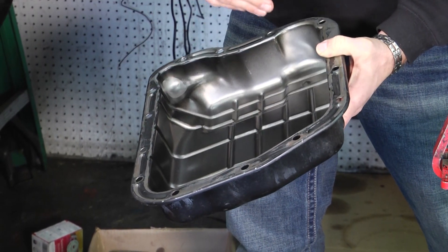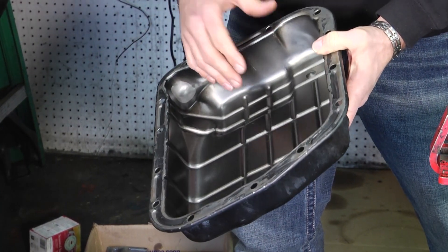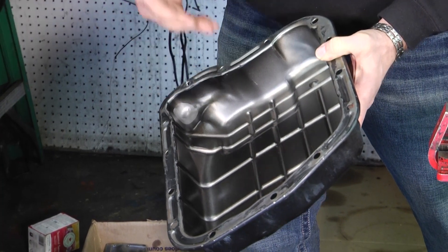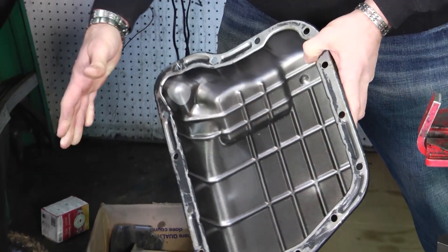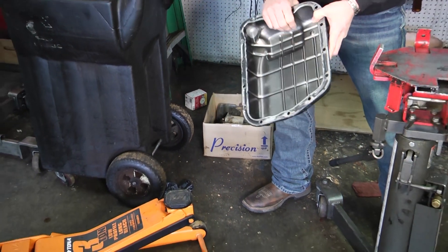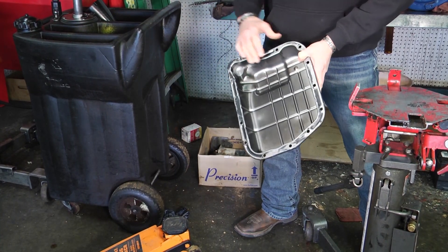So now you have a transmission problem and you're calling saying the transmission doesn't work. We get it back here, we find that the pan's been dented and it's broke the solenoid — it creates a big problem for you and for us. So one thing to be very, very careful of if you're using a floor jack to put a transmission in: make sure that that pan is supported with as much surface area as you can, or it can create a huge problem.